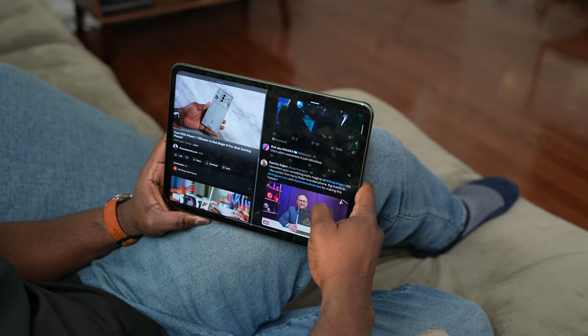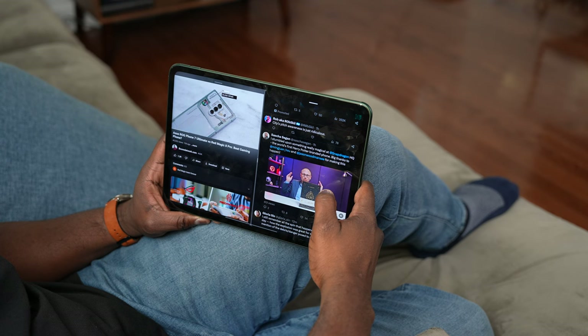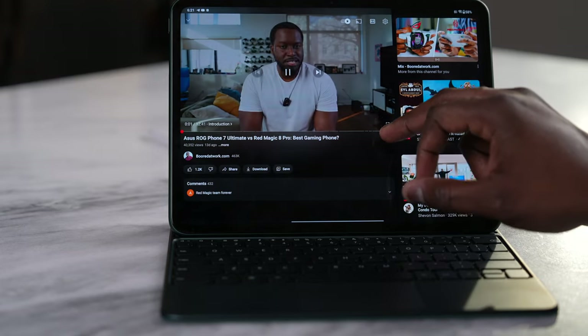If you're an Android user and you want a tablet that you can do some light work on — whether you're answering emails or editing on CapCut or something like that — then this device is for you. And if you want to watch your content and game, it does it perfectly.